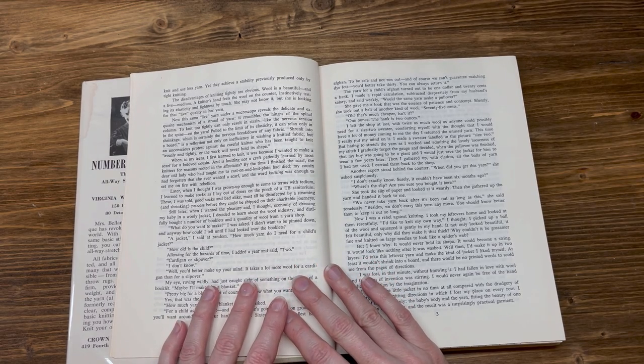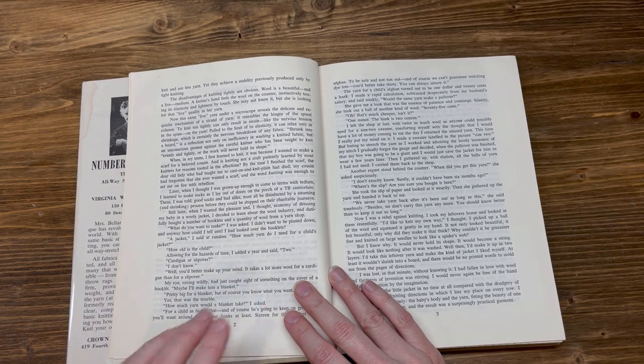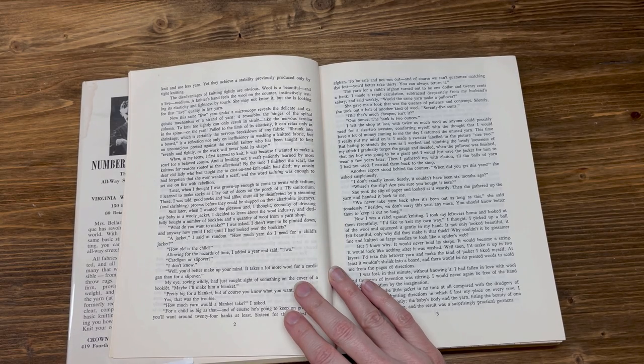The disadvantages of knitting tightly are obvious. Wool is a beautiful and alive medium. A knitter's hands feel the wool on the counter, instinctively testing its elasticity and lightness by touch. This same live yarn under a microscope reveals the delicate and exquisite mechanism of a strand of yarn — it resembles the hinges of the spinal column. To knit too tightly can only result in strain, like nervous tension in the spine, but on the yarn. Pulled to the limit of its elasticity, it can relax only in shrinkage, which is certainly the nervous breakdown of any fabric.